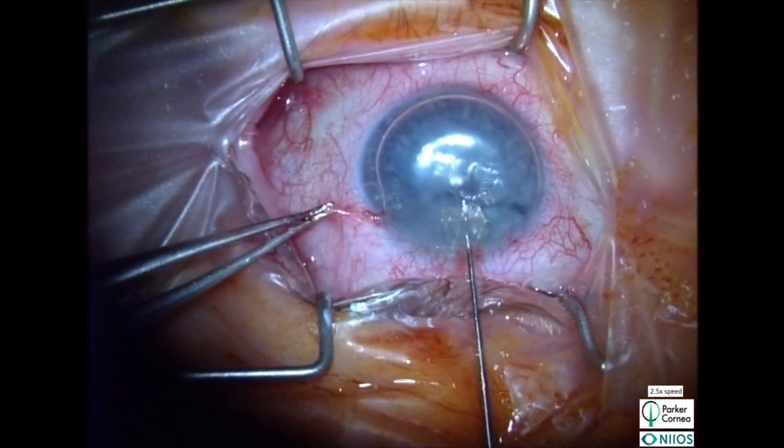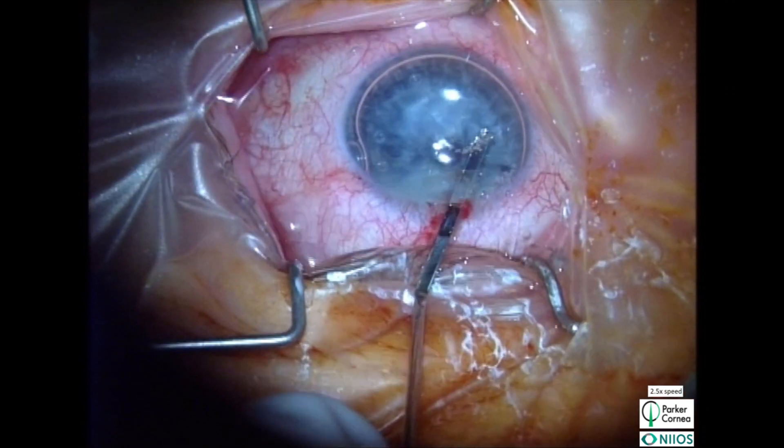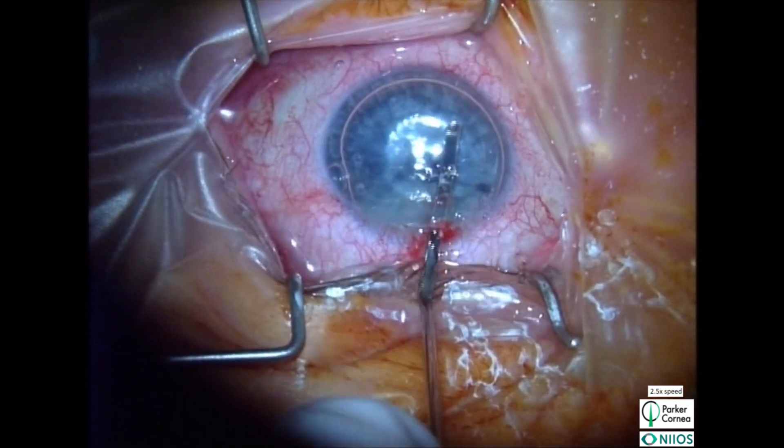Be sure to remove all endothelial and Descemet membrane remnants to promote graft adherence, considering that the rate of graft attachment is noted to be higher in quarter DMEK.